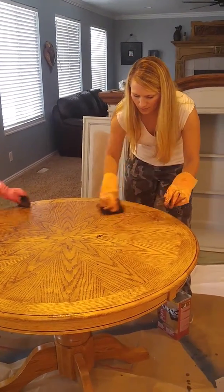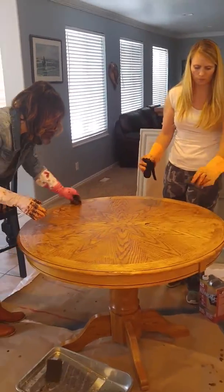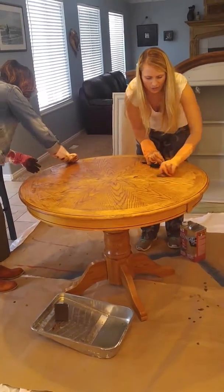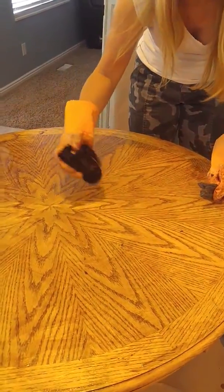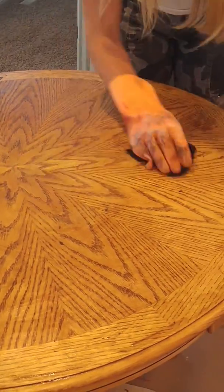This is kind of the clean-up stage. Put the stripper on the table and work it around in a circular motion. It's not scratching your table — it's just taking the finish off, so it doesn't matter whether you're going with the grain or not. Then just wipe it off.